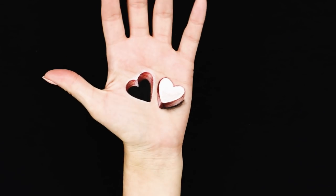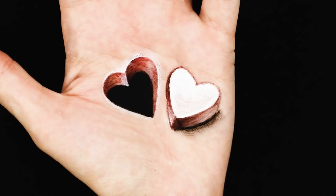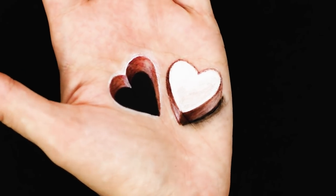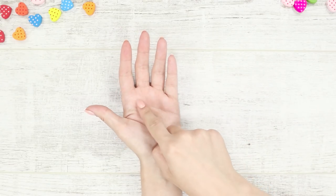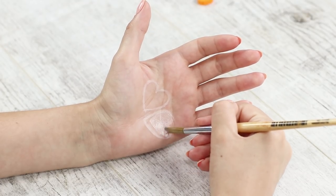A Valentine card carved from your hand? It's somehow not very nice, but very impressive. Here's how to scare friends with the illusion of a carved palm. Draw two hearts on the palm of your hand. Make the heart bulky and paint it in white.